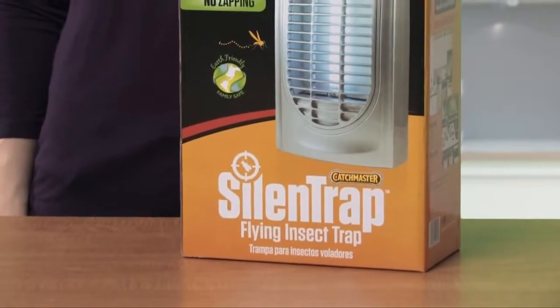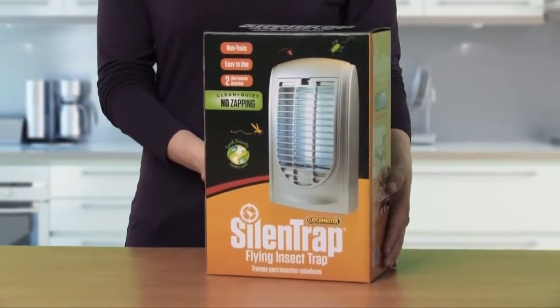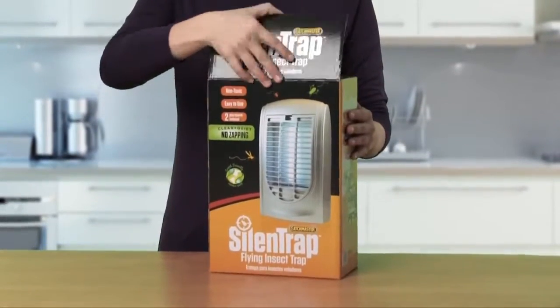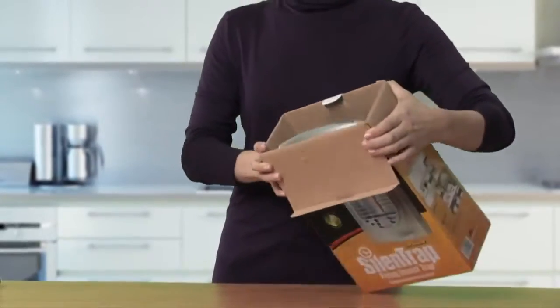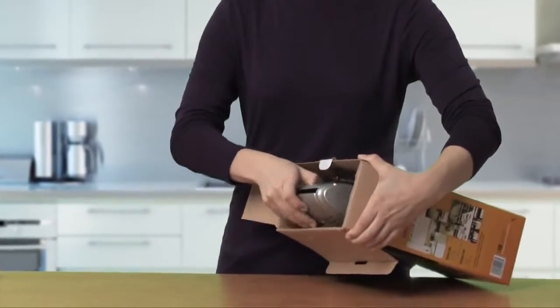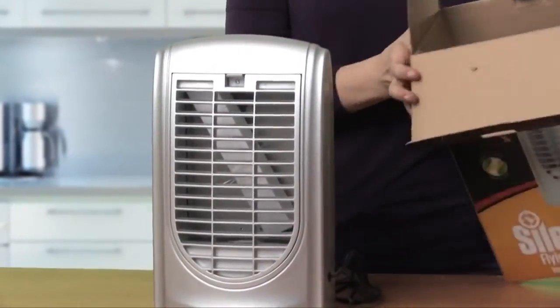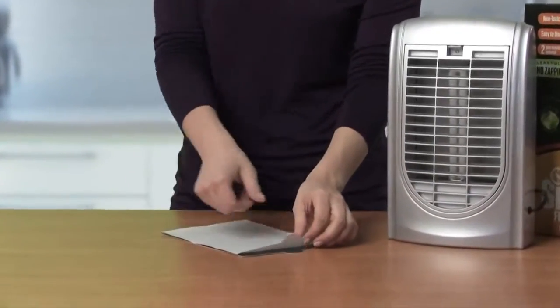The Silent Trap by Catchmaster is a new approach to catching flying insects — the ones that you know about and the ones you don't know about. Unlike traditional electronic fly traps, the Silent Trap quietly attracts insects without the annoying zap that leaves an unhygienic mess in the air and in your home. Instead,